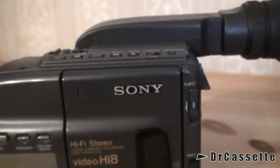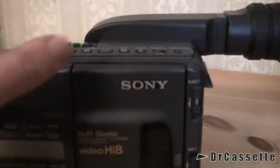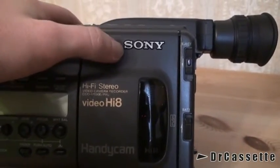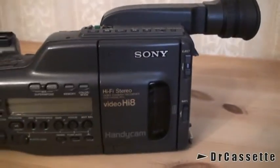When I found this at the dump, the immediate giveaway that this was not the average Sony camcorder was the fact that they actually have this silver Sony logo on there. The cheaper models always had the Sony logo just printed onto the plastic with the same white color they used for the Handycam logo.